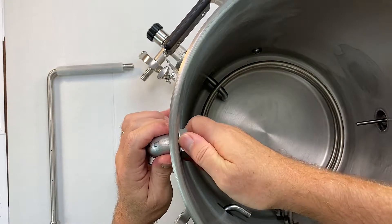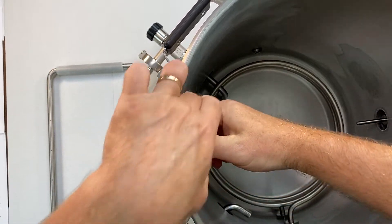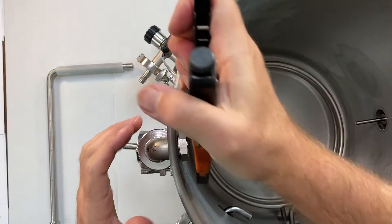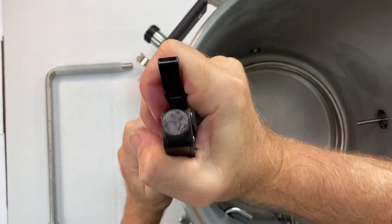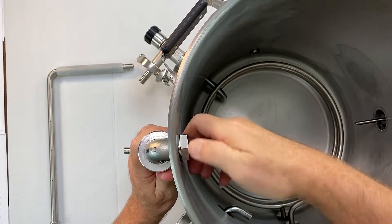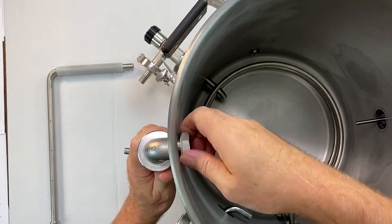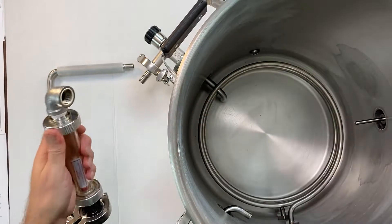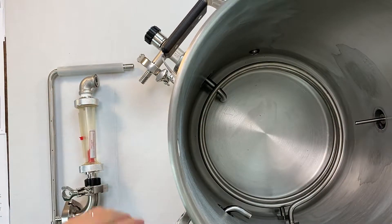I'm going to take the bulkhead piece off — I may have over-tightened it. If you've over-tightened yours, use a pair of pliers or a wrench, whatever you need to do. Loosen it up just a tiny bit and it should come right off. So now that I have that off, I'm going to take it apart and break it down so you can see all the parts.